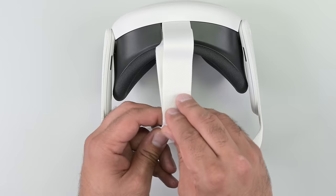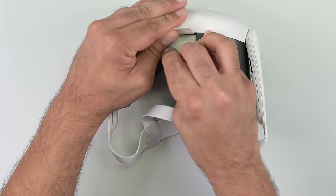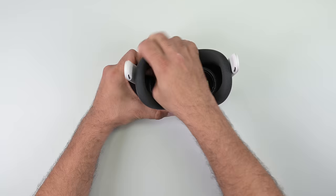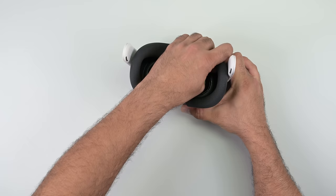Before we get started, I need to remove the headstrap, which loops through the headset and clips onto the speaker arms. The face cushion is also clipped on and comes away easily enough, which is a huge plus, as both these parts need to be replaceable — because sweat is gross, and these parts are going to get sweaty.